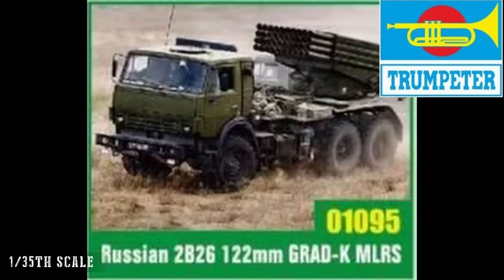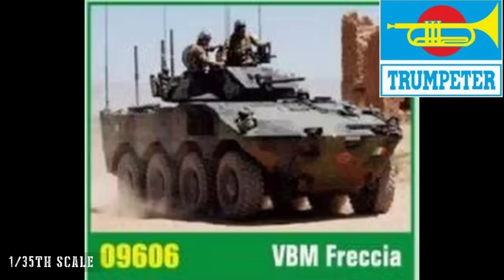Stepping back to the modern day, we have the 2B26 122mm Grad-K MLRS system and the VBM Freccia armored car. These are modern subjects which I don't have great interest in, but I can see the appeal and I'm sure there are a lot of modellers that will be looking forward to them.